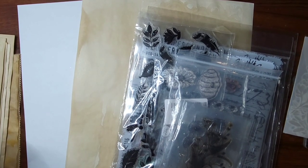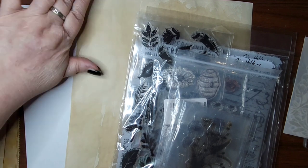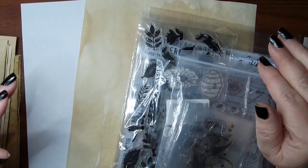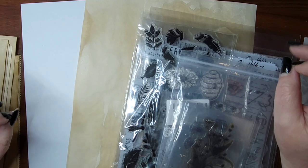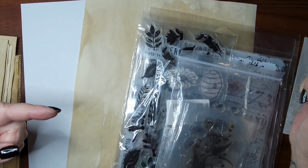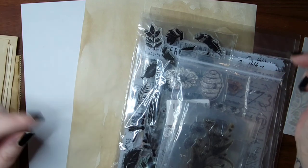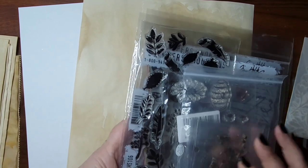Hey everybody, welcome back to my channel! I was following along with Gail Agostinelli — yesterday she posted a video called 'Antiquarian Pages' and it was just so cool. She got the idea from a gentleman from England, his name is Carrie Griffiths, or Carrie the Crafter.